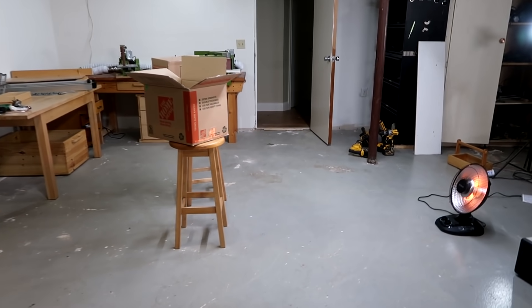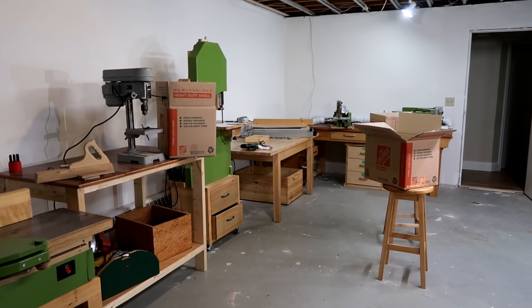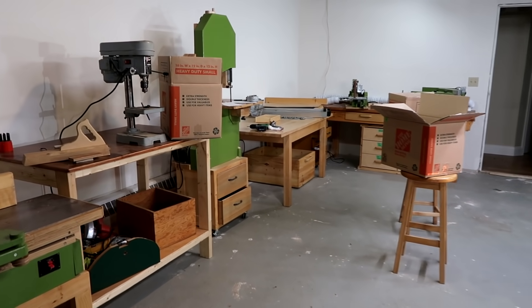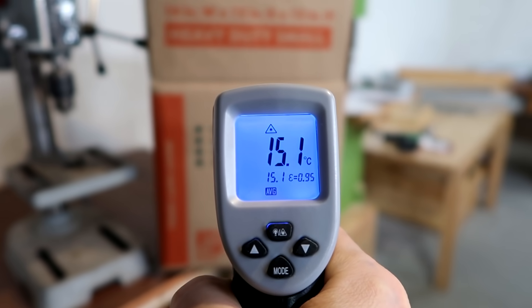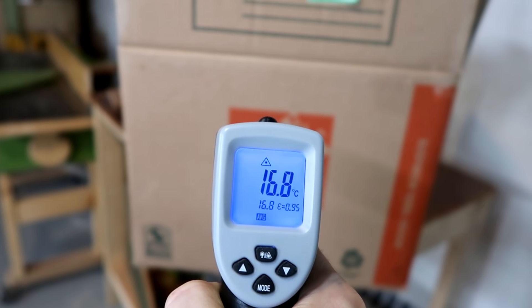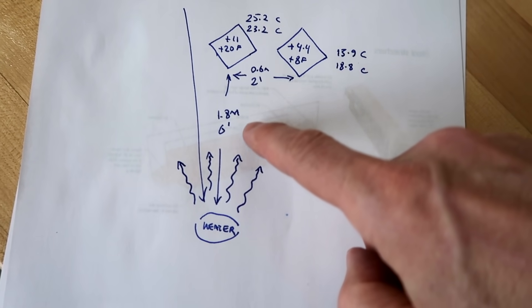I have another box set up even further from the infrared heater — all the way from here to there, that's 3.3 meters or about 11 feet away. Measuring this one: 15.1, 15.1, and 16.9 degrees Celsius.